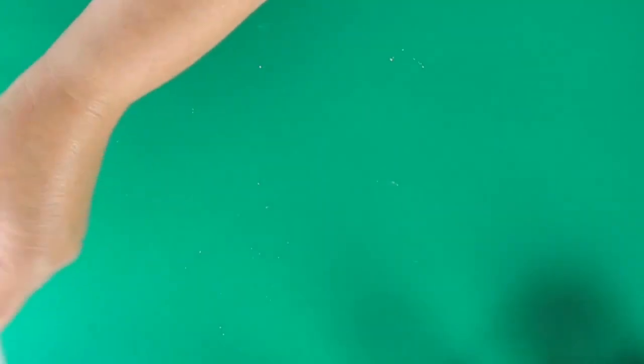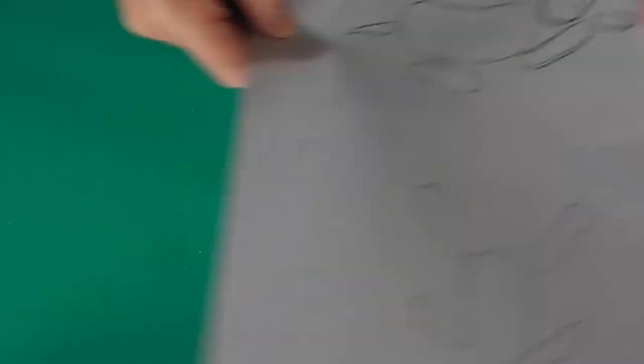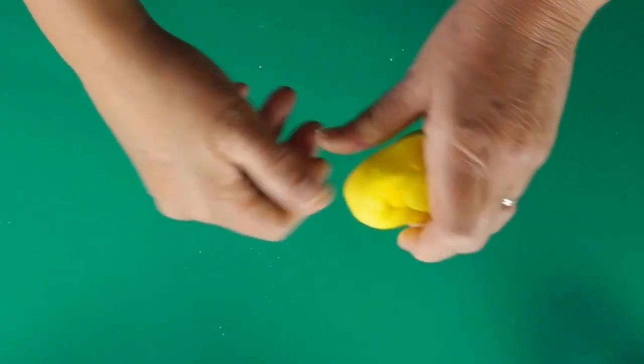I've given you a template which has parts for the teddy bear and parts for the dog, so this is what we need. We're going to start with the teddy bear and we're going to do him in this lemon colour — you do whatever colour you want.